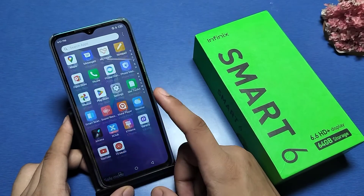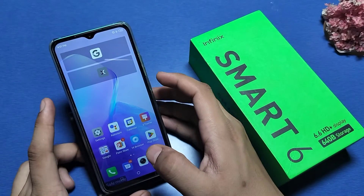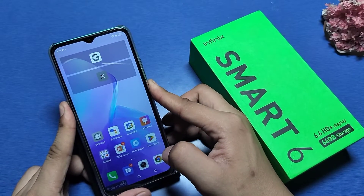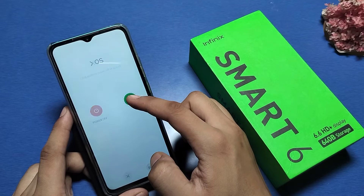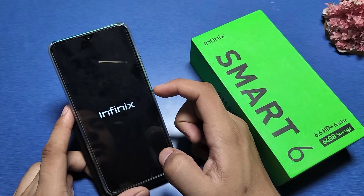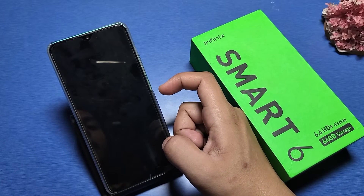To enable it, press the power button like this. You can see the restart button — simply tap and hold on restart. The device will restart, and in one minute it will be open.